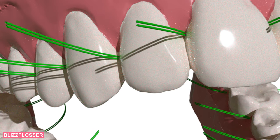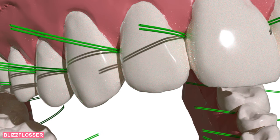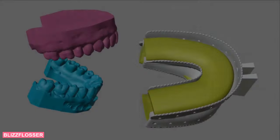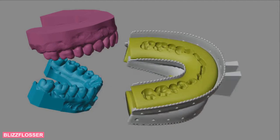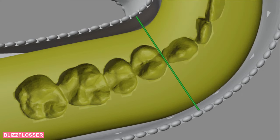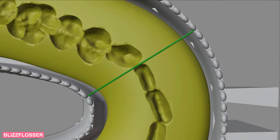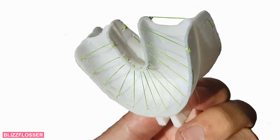The Blizz Flosser adapts perfectly to your teeth. All we need to tailor your flossers are two photos of denture impressions you can easily and immediately take at home. With the photos, we find your exact interdental positions and tailor your individual flossers. One flosser lasts about two months. Flossing solved!